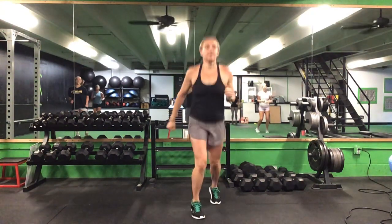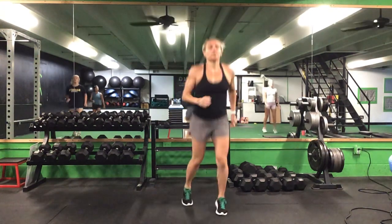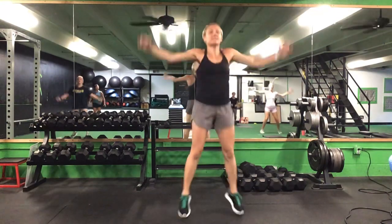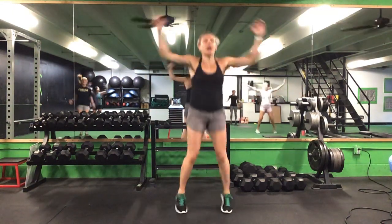Let's bring those feet front to back. If you don't want to jump, you can tap that foot back. Alternate sides. Let's go into ten jumping jacks. After ten jumping jacks, we'll go back to a jog.